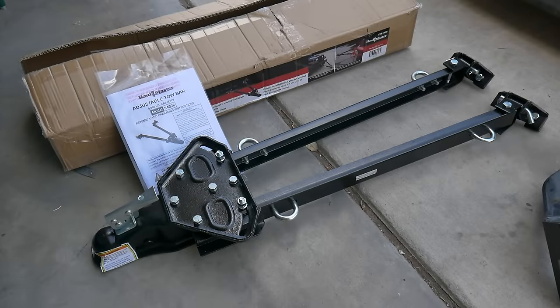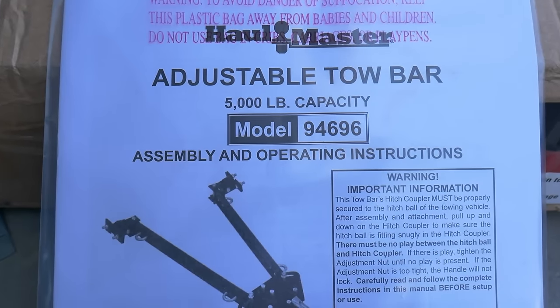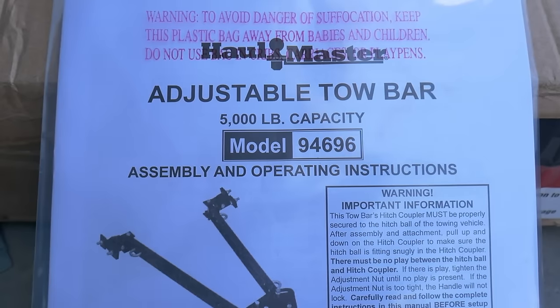Hey guys, welcome back to the channel. Today we're going to work on installing this Harbor Freight adjustable tow bar. This is model number 94696. It has a 5,000 pound capacity. It's made by Hallmaster.